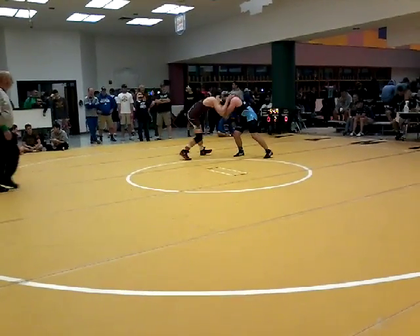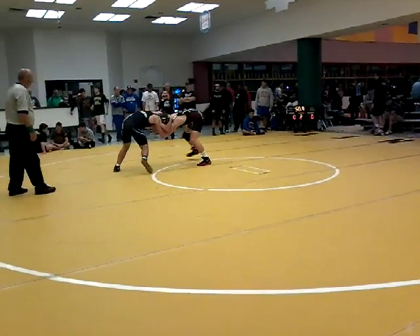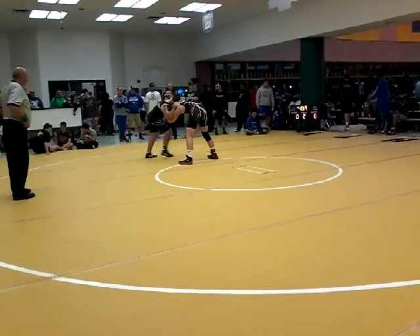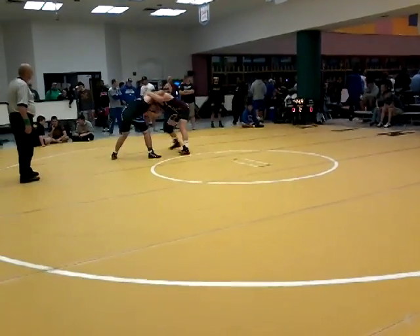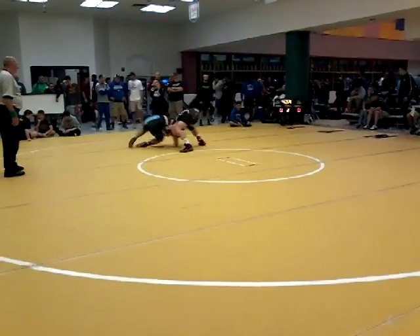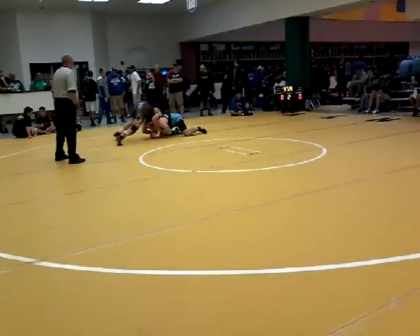Let's go Logan! Inside tie! Look for it, head in the hole, chase the ankle!